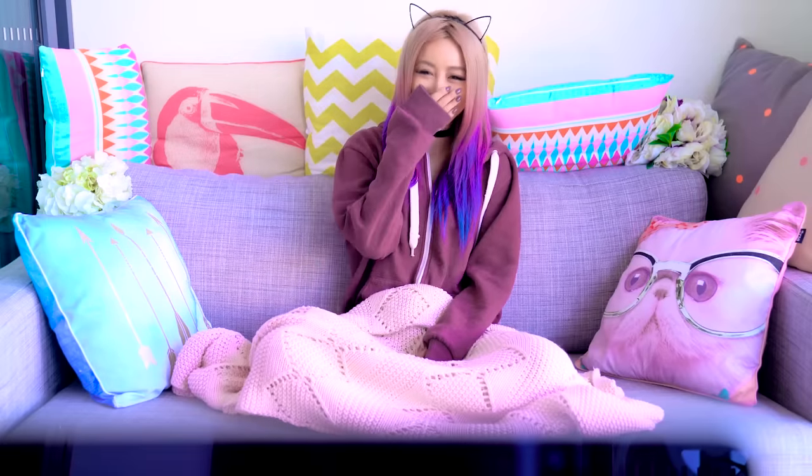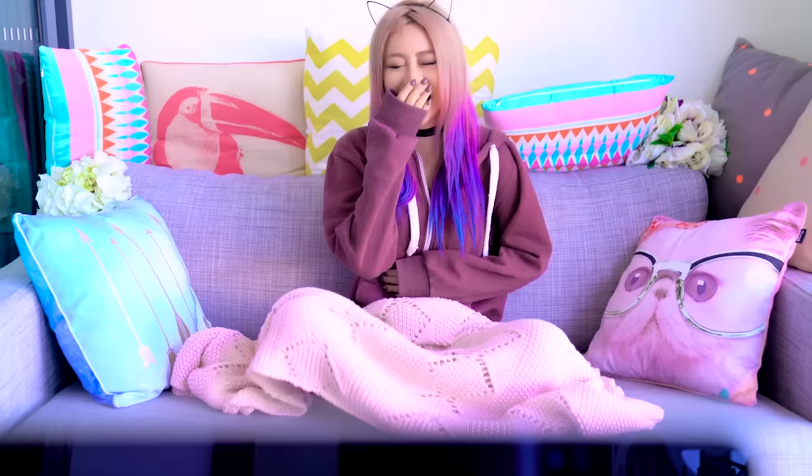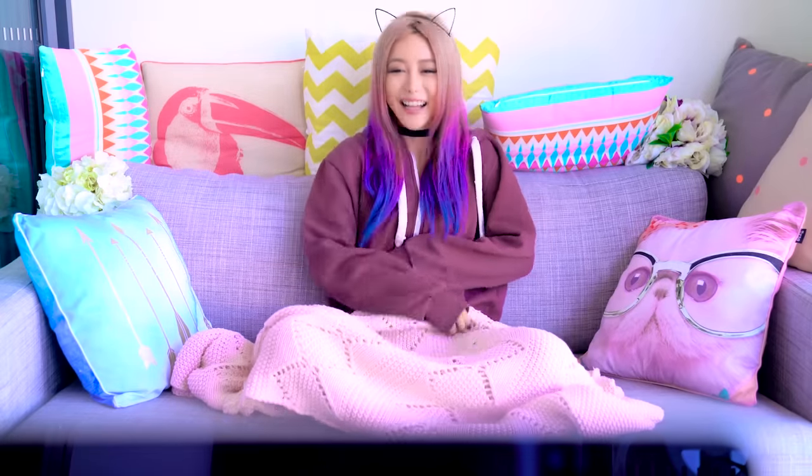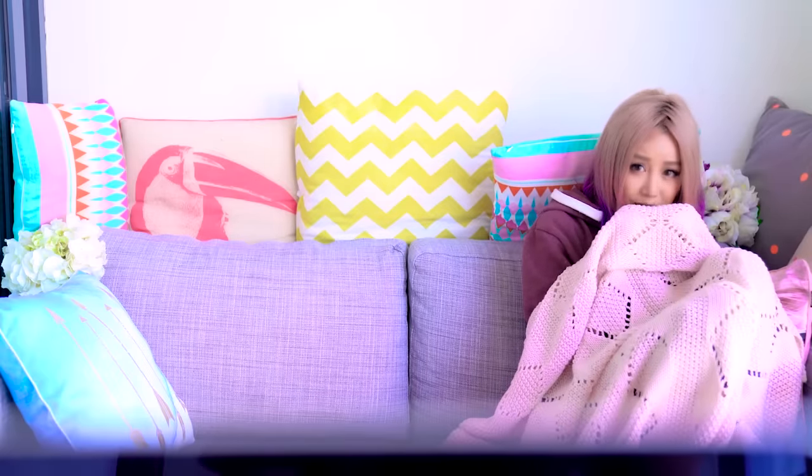Try watching some funny videos as well. Scientists have found that laughing intensely for an hour can burn as many as 100 calories, and in particular helps build up your abdominal muscles. Watching a scary movie can also help you lose weight — the scarier it is, the more calories you burn. Studies have shown that one viewing of The Shining can burn 180 calories, which is the equivalent of a 30-minute walk. Hell yeah, I'd rather watch a movie.